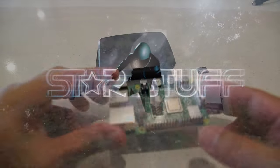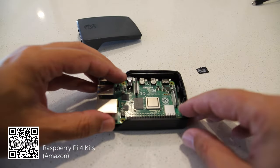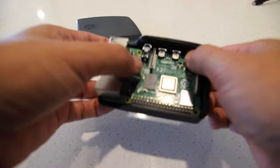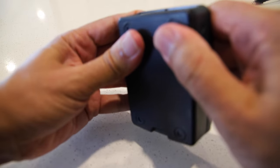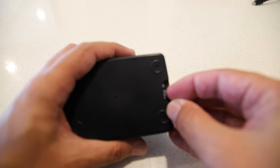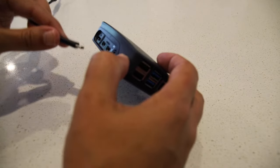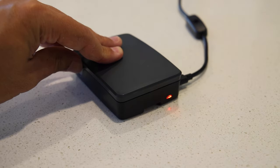This is a Raspberry Pi 4 — super cheap. This is a little case you can buy for it, also super cheap, and no screws — you just click it in. And this is a little micro SD card which has the Quarks image, which you can download. If you have USB-C power, you're ready to go.